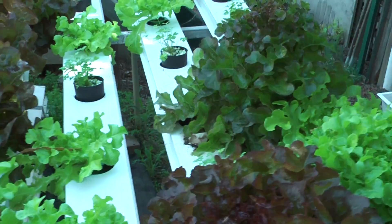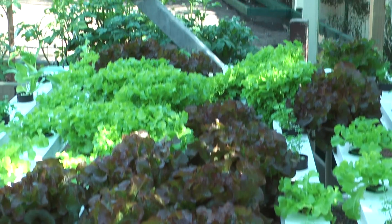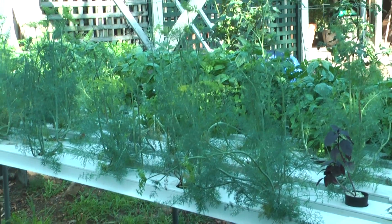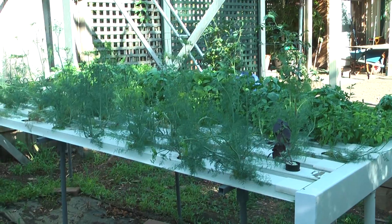We have several mature lettuces. This will all be ready for Christmas. The dill will be coming out today — that's going to our Greek neighbours next door — and we'll be getting some nice potato salad in return.